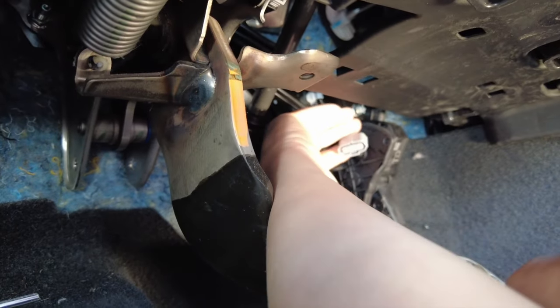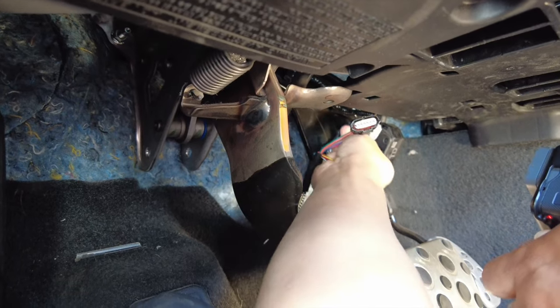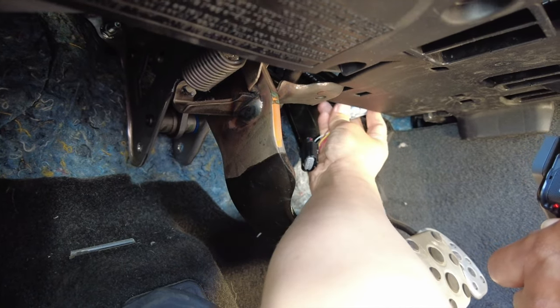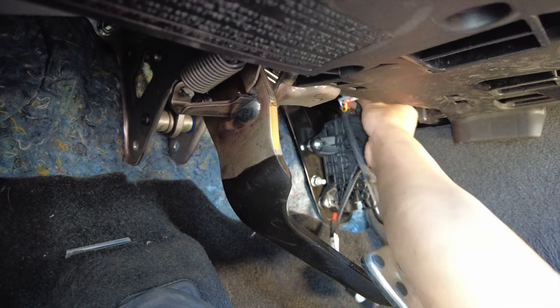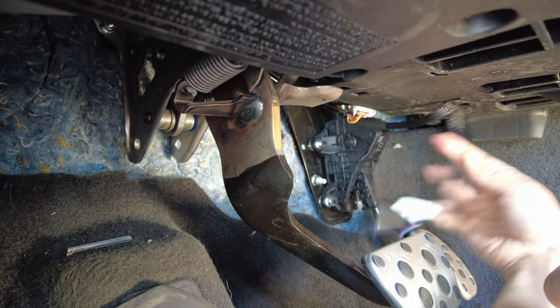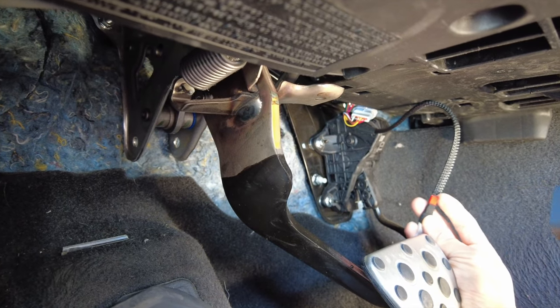All right, here it is. Now connect our plug-and-play T-harness. Make sure you hear it snap into place — like so. And the other side will snap in like that. After all that's connected, we have this opening here where we're going to connect our button.